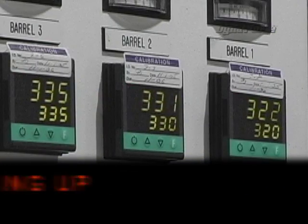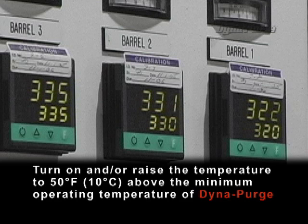Starting up: turn on and/or raise the temperature to 50 degrees Fahrenheit, 10 degrees Celsius above the minimum operating temperature of DynaPurge.